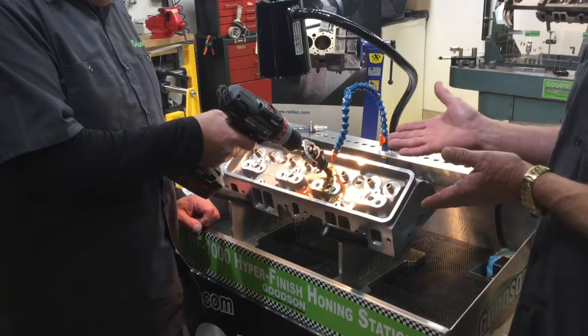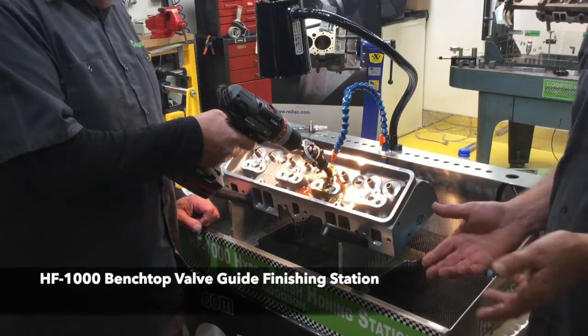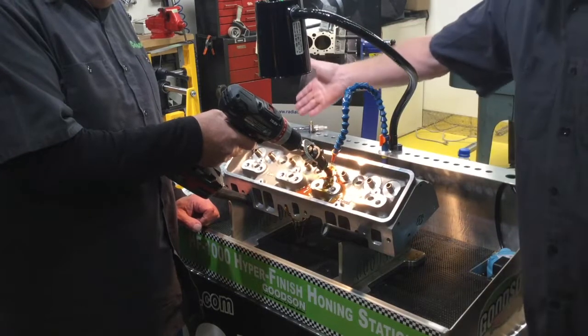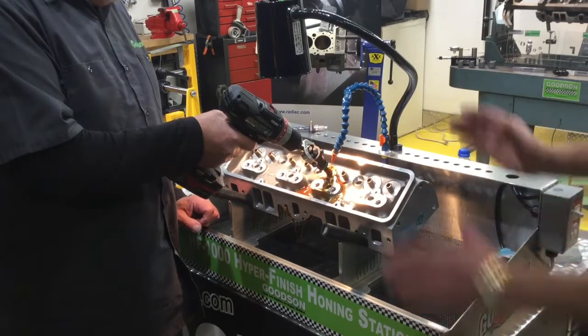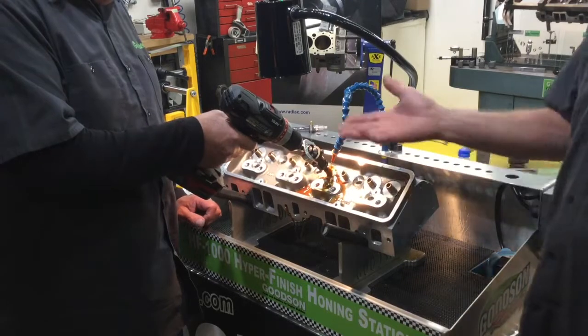We want to make sure we've got a good steady stream of diamond honing oil in the equation. That's why we incorporate our HF1000 honing station here — it keeps everything concise, it's all right here, you don't have a mess on the floor. You've got a nice area to store all your tools, a direct-reading work light, a recirculating pump to run your oil, and a nice place to securely mount your cylinder heads.